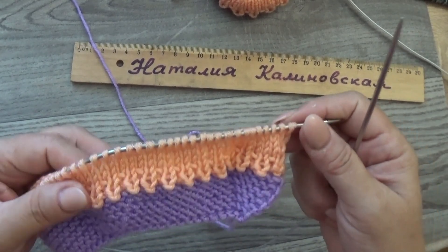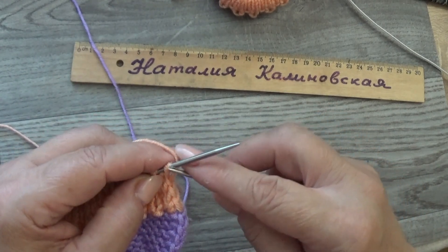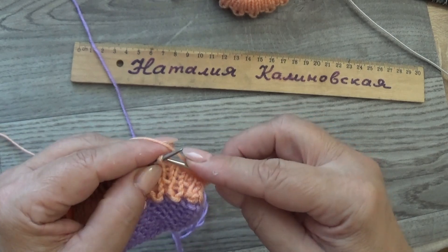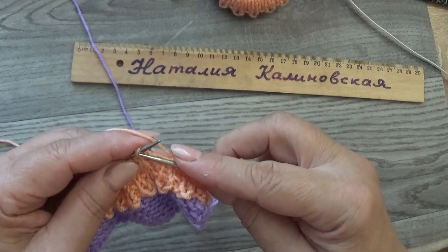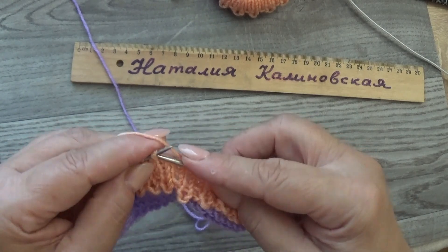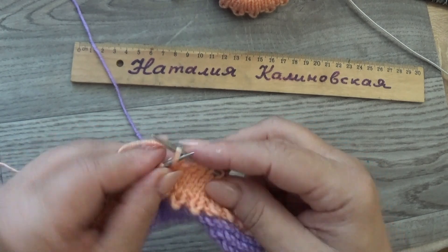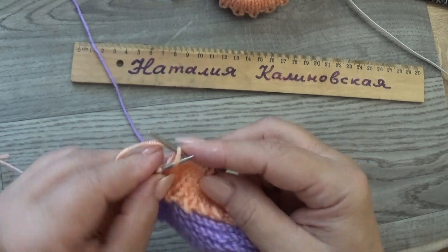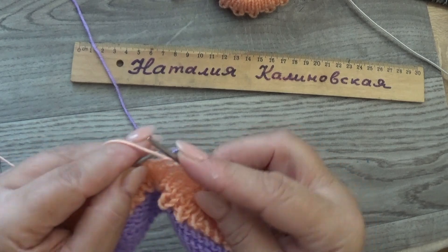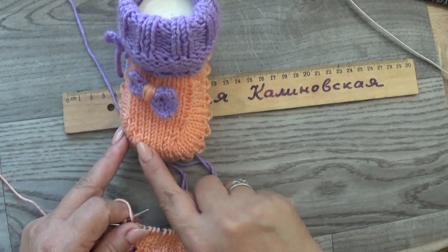Провязали 4 ряда. На спице 50 петель. Провязываем сейчас 23 петли вместе с кромочной — 1, 2... 22, 23. Вот мы провязали 23 петли. Теперь вяжем вот эти 4 петли.